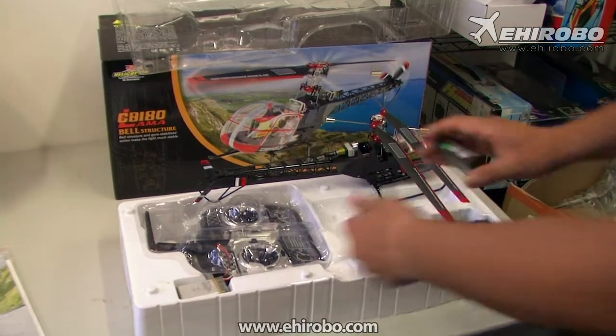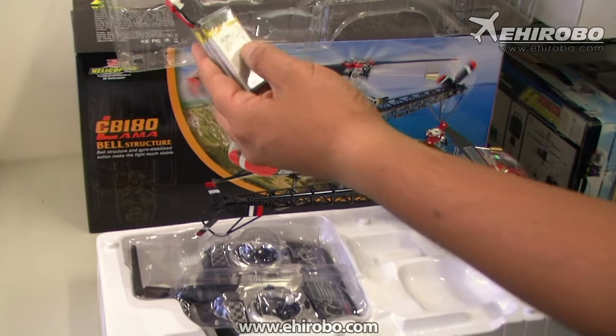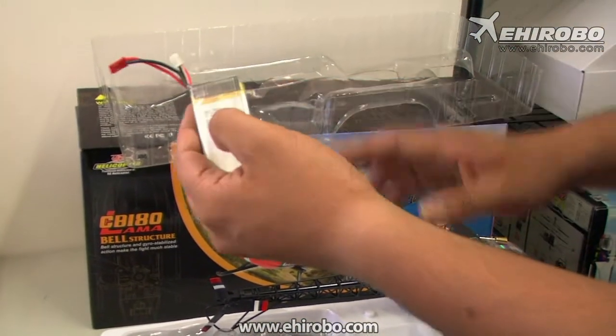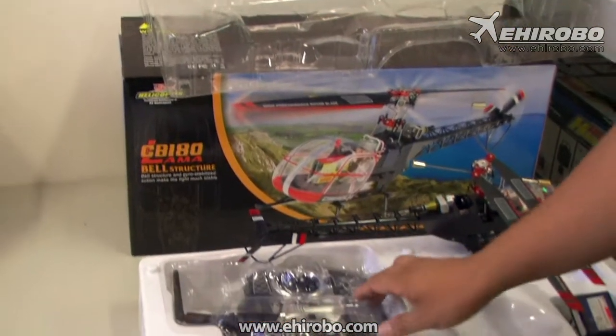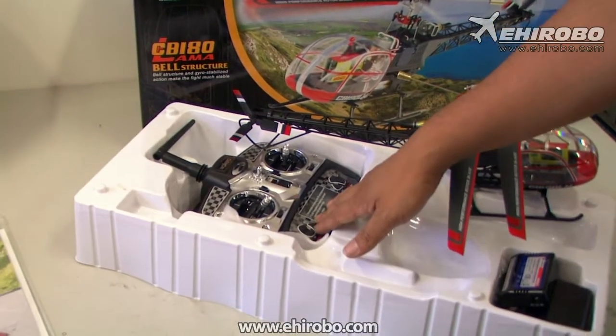Inside the package you also get the balance LiPo charger, two-cell 1000mAh LiPo batteries — which should be good for around seven to eight minutes of flight — and the backlit LCD 2402 transmitter.